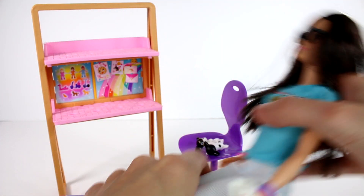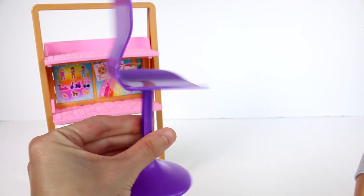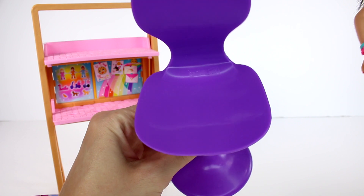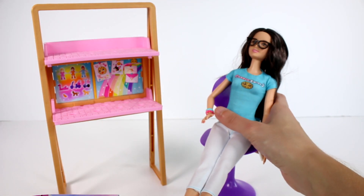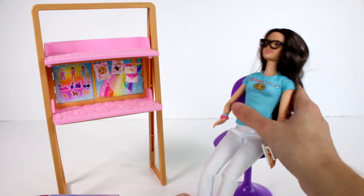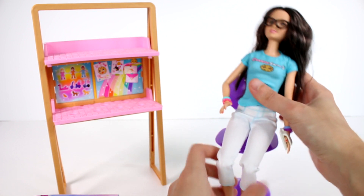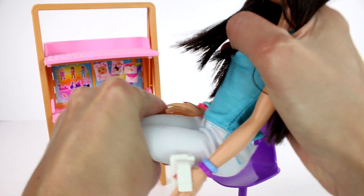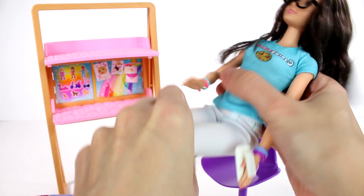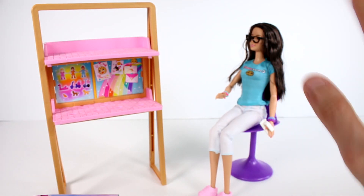She can sit, and speaking of sitting, we do have this chair here — it's just a simple purple chair, literally nothing to it, no pattern or anything. Oh wait, her knees bend! I didn't know that. Her knees bend — that makes it so much easier to get her to sit in a chair. I'm going to get her to bend a little bit more here and get her into the chair. There we go, she's in the chair!